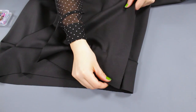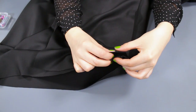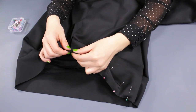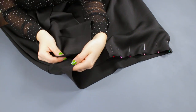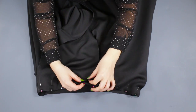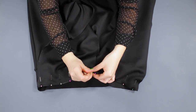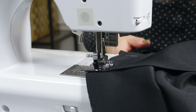Take one strap piece and line the width of the rectangle up to the side seam. Pin to the top of the waistband with the right sides facing each other. Do the same for the second strap on the other side, making sure it overlaps the first strap by an inch. Do the same for the right side of the skirt, then stitch with a 1½ inch seam allowance across the top.